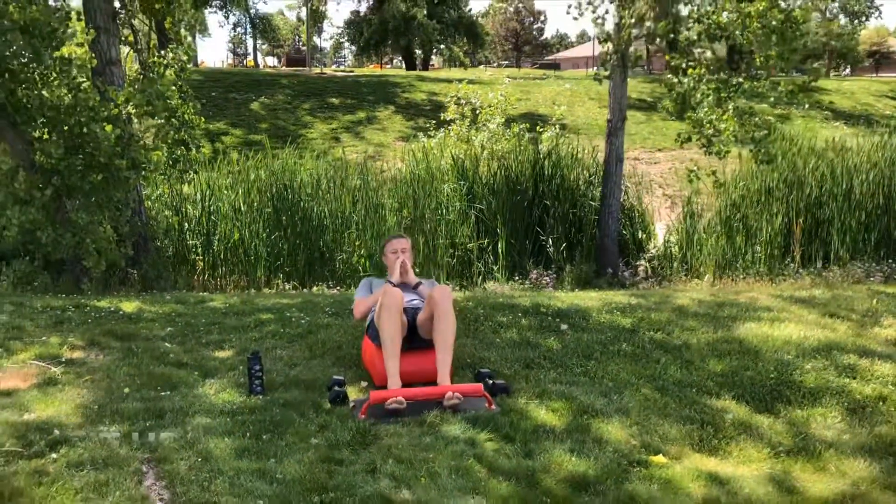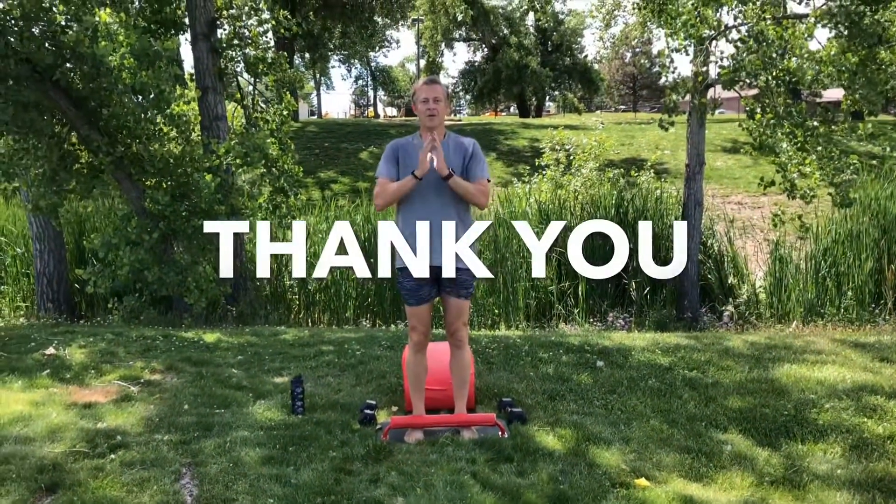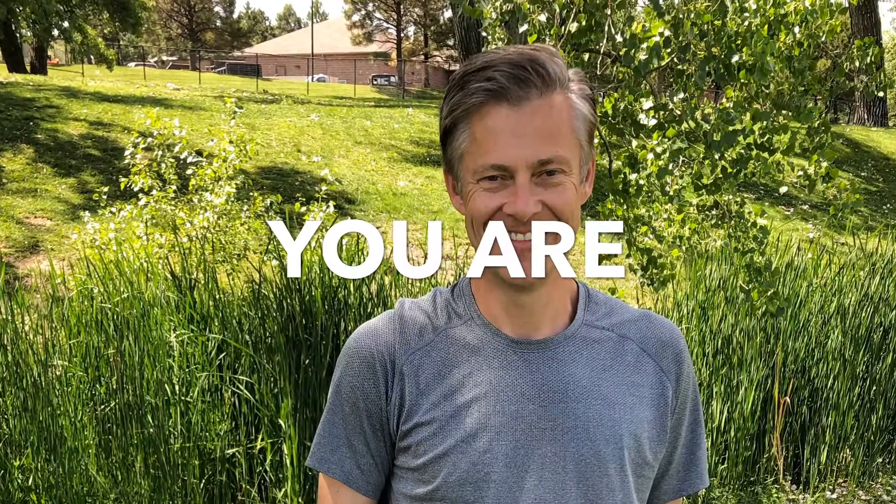Finishing strong, right here, right now. Inhale back, exhale all the way up. Thank you for your time. Thank you for allowing me to serve you the wealth of health. Please remember that you are the answer. Thank you.